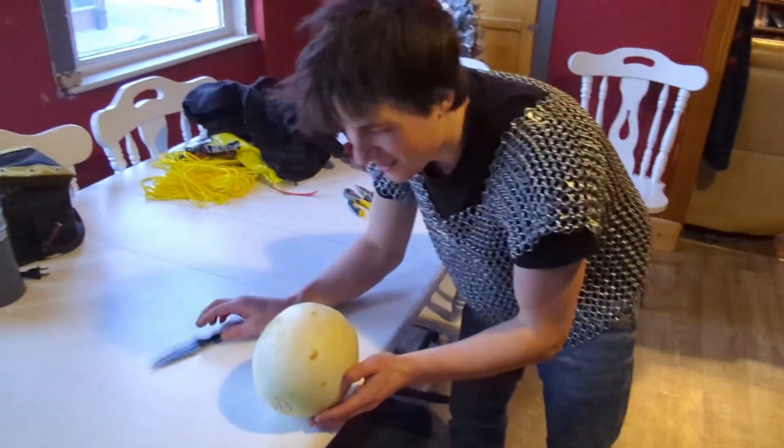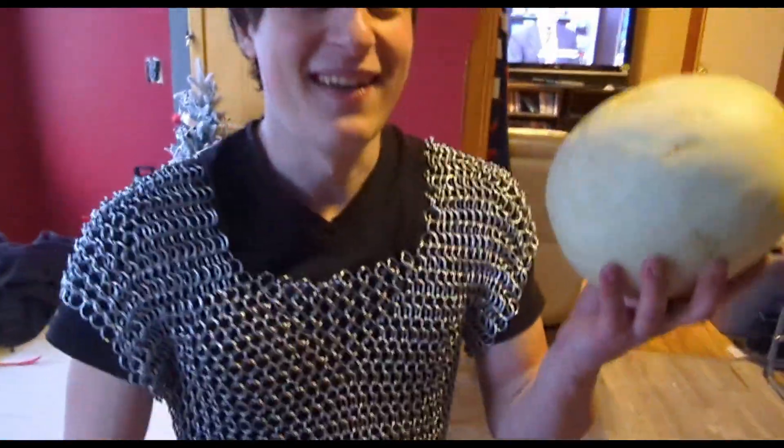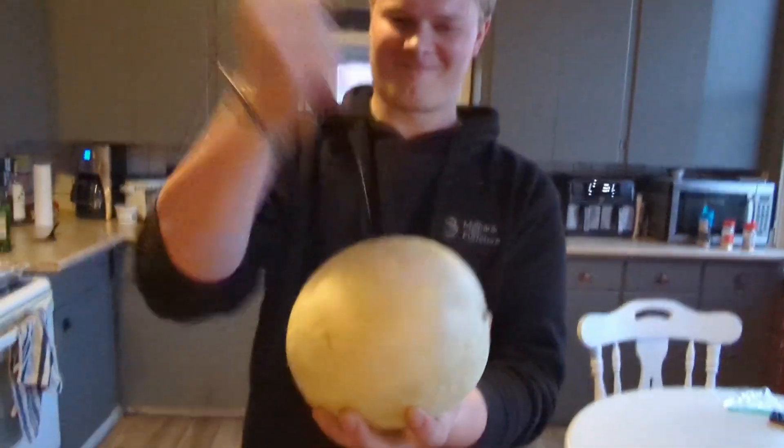We're also going to prove to the audience that this is a real watermelon — I'm gonna throw it up in the air and Adrian's gonna stab it on the way down. Fruit Ninja! Bro, I'm holding it! You can see here, it's a real watermelon.